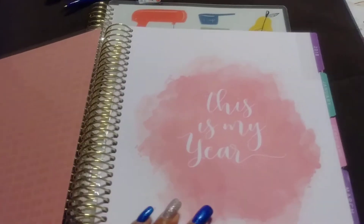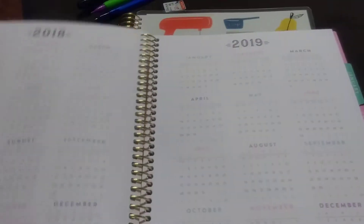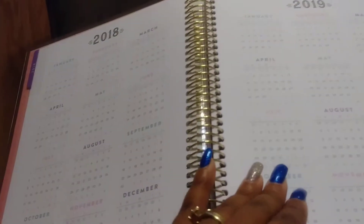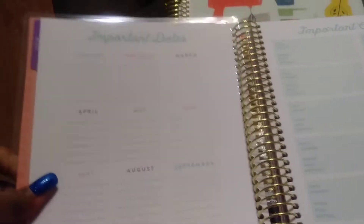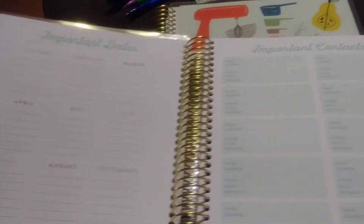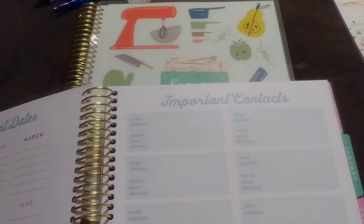When you open it up, it says 'This Is My Year, It's 2018,' then you just have the calendars portion, and over here it says important dates, and right here is the important contacts.